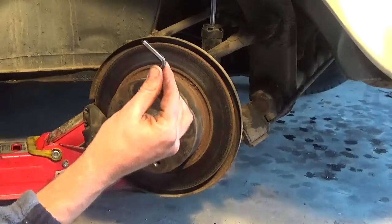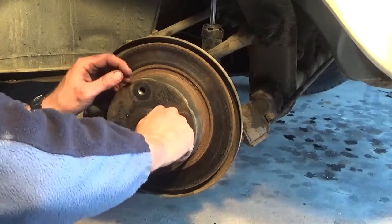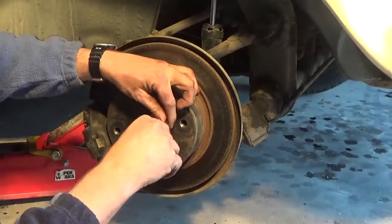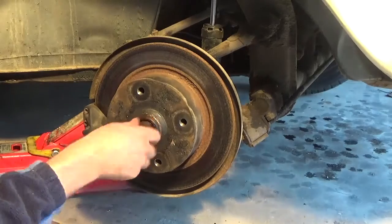This nut is held on with an allen key locking mechanism, so you need to loosen that off before you try and loosen the actual nut itself. It's pretty straightforward — take the nut off.